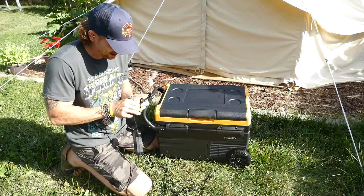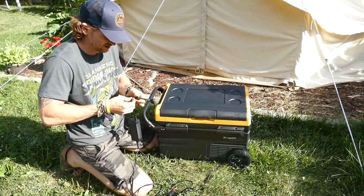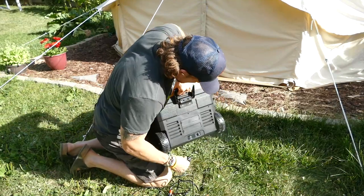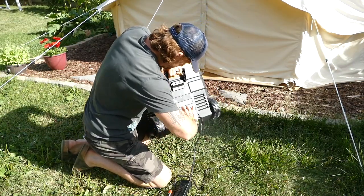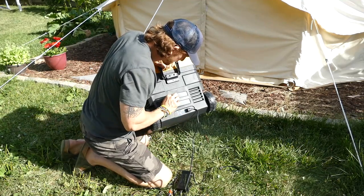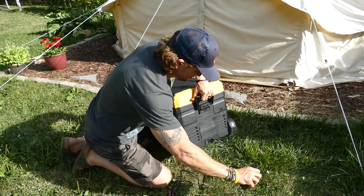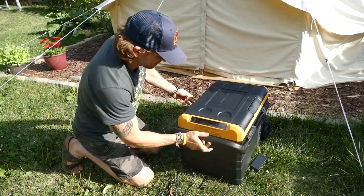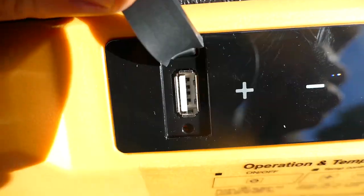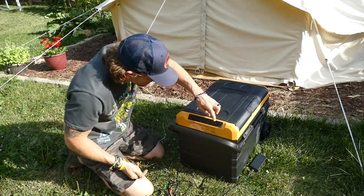We can go directly in — I thought we were going to have to plug the DC into this adapter, but I was wrong. So we're going to swap this out and go directly in right back here. It looks like this is a port for a battery, but mine did not come with a battery, so if that's something you're interested in, it looks like it's something you can get your hands on. We've got the little monitor right here, and right off the bat we have a USB port — we can charge our phone or whatever we want to charge right there.